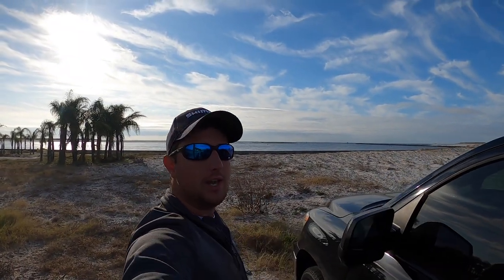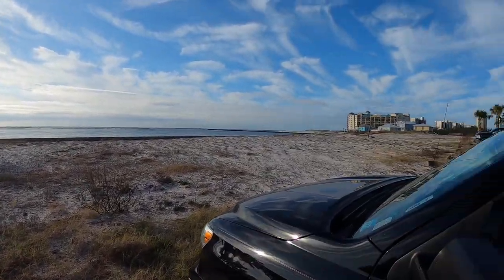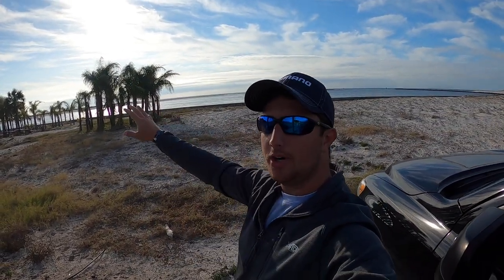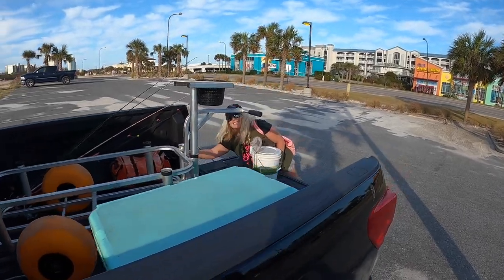We're in Orange Beach at Perdido Pass. This is a very beautiful area to fish. It's where a lot of big boats in the summer go in and out to access the Gulf of Mexico, and it's normally pretty successful fishing over here — a lot of structure along the wall. We got some fiddler crabs, some live shrimp, and mom is with me today. Miss Lee's over here. We're going to get set up and get out there and see what we can do.